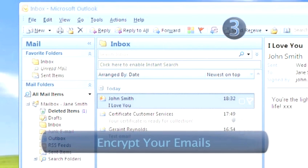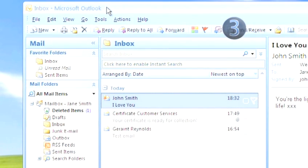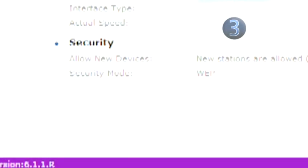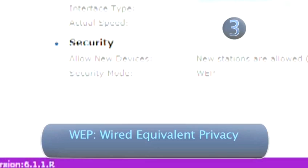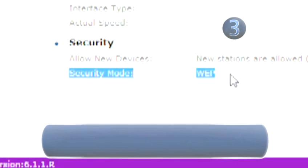Step 3: Encrypt your emails. By enabling encryption, all emails sent over the network will be scrambled into a code so they can't be read by hackers. There are two principal types of encryption: WEP and WPA. The latest and far superior encryption method is WPA, but if you can't access this, then WEP is better than nothing at all.